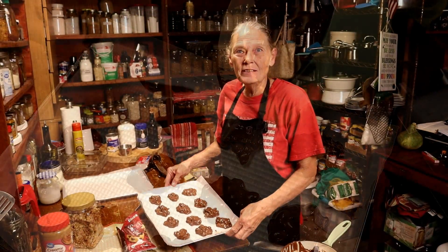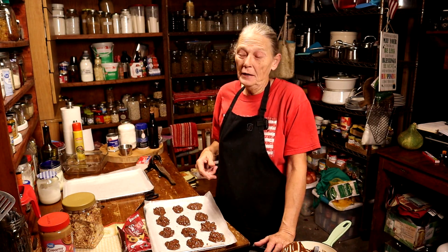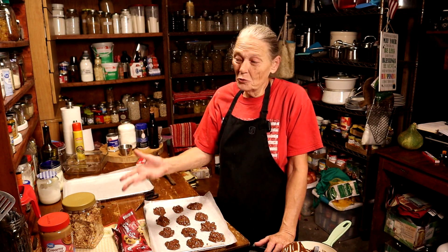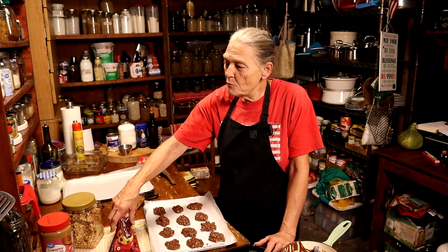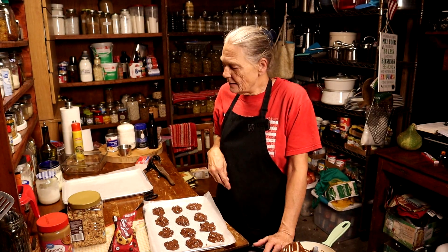Now all we have to do is sit them in the fridge and let them set up. Make sure you watch to the end because Randy's going to leave a link up here for the next recipe coming up, which is no-fail fudge — perfect, no-fail fudge. A dozen little peanut clusters for less than $3. There is no way that costs $3. I use Great Value peanut butter and the morsels, and I only use less than half a bag — half a cup — and a cup of peanuts. Easy peasy, inexpensive, and so good.